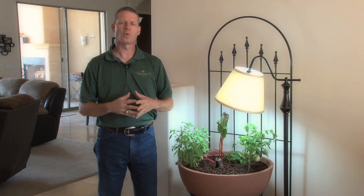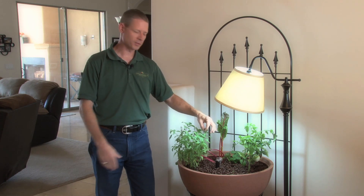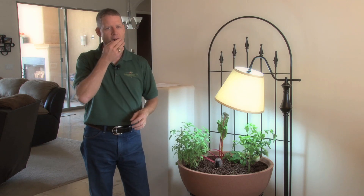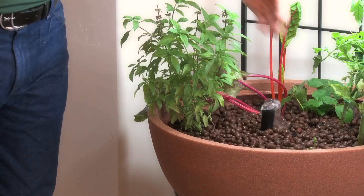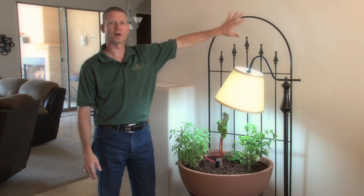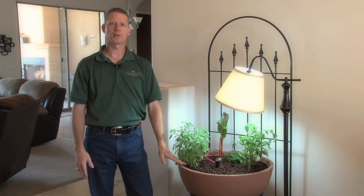I often get asked what you can grow in aquaponics, and the answer is everything. This is cinnamon basil — these flowers are great, and you can cook with it, putting the leaves right in your pizza or spaghetti. You can grow tomatoes, things that climb on a trellis, and you can have cantaloupe and watermelon that come over the edge and let them grow on the ground. So really just about anything will grow in these systems.